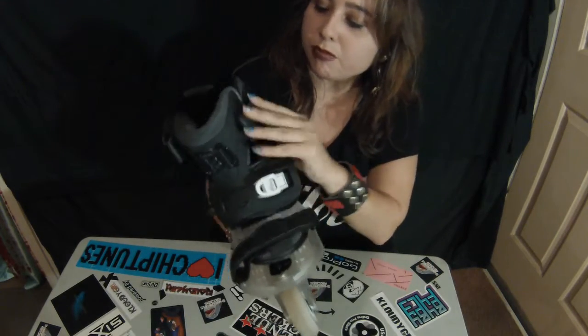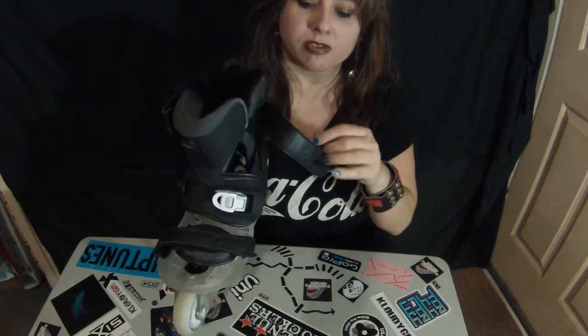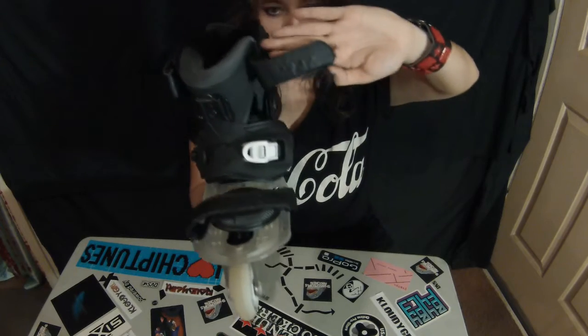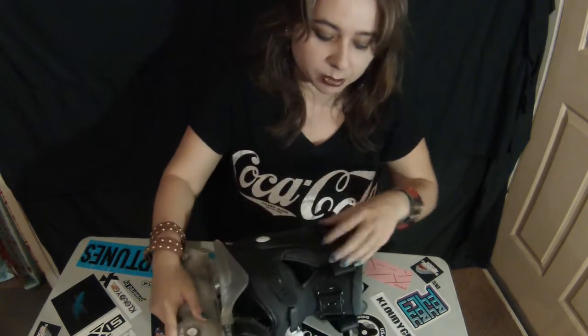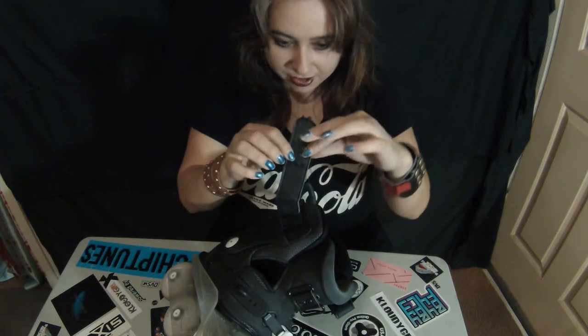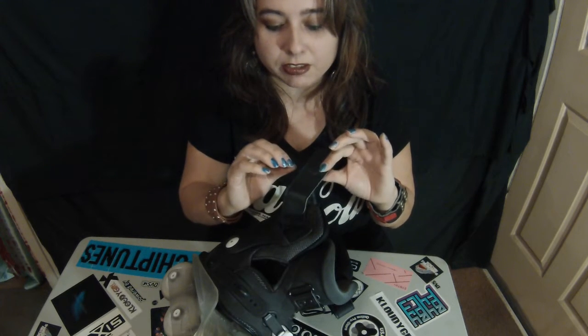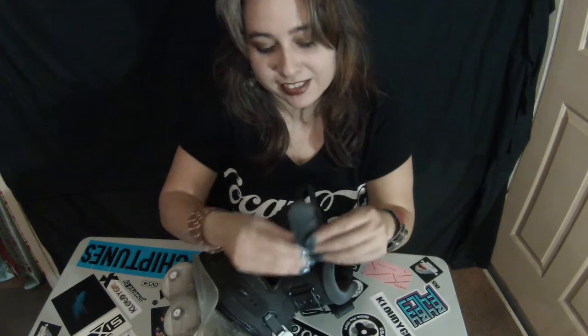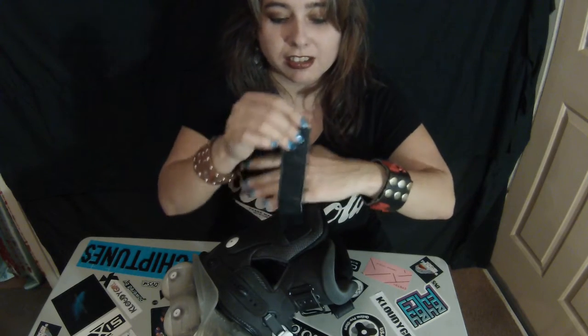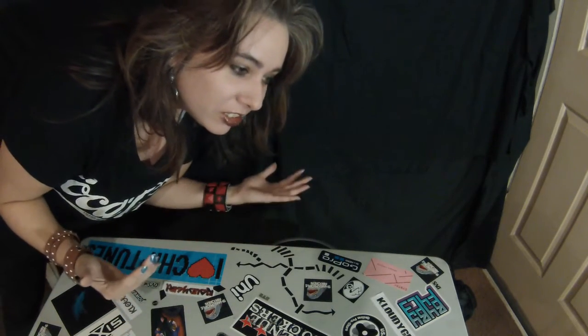One more thing — the straps start to fray. The thread just comes off the top strap and I don't know if it's happening on both sides, but they're just fraying on their own. I've never seen that on any other straps. It is what it is, just doing it on its own — but other than that they're only straps and you only need them to hold the skate on your foot.